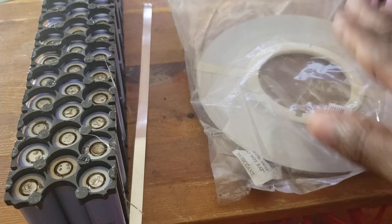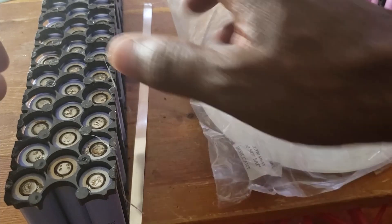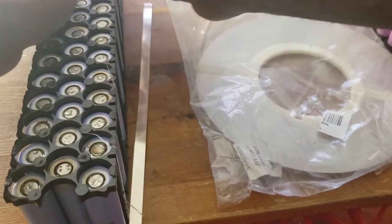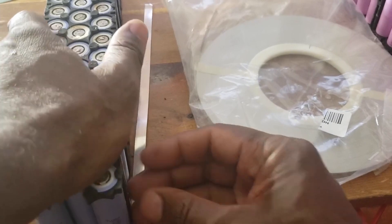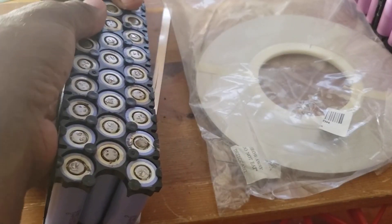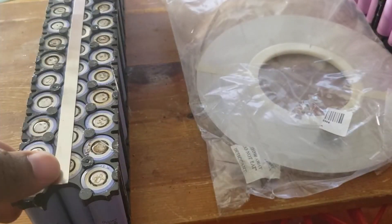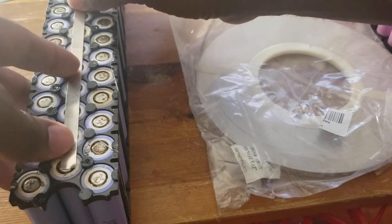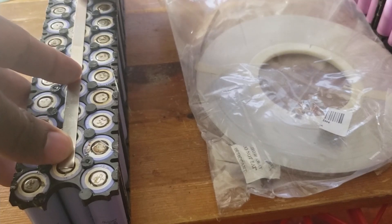Okay folks, now I gotta do the nickel strip. I gotta cut them to put on top, and that should be done. This is the part guys - make sure everything sits properly. Double check each side, everything fits. Now I'm gonna put this nickel strip in the middle here. I'm gonna spot weld. This is a short one, then that will do.